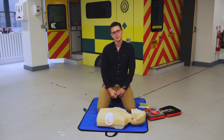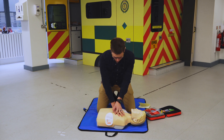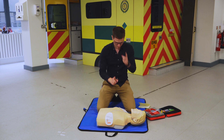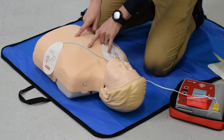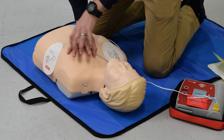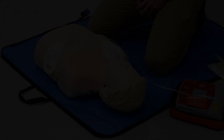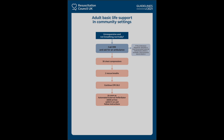We're pushing about five to six centimeters on an adult. We are wanting proper chest recoil, to come just off the chest. We're wanting not too fast, not too slow. The landmark is the lower half of the sternum, which is almost just where the nipple line is.